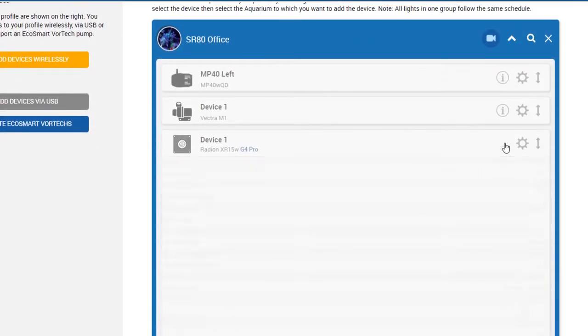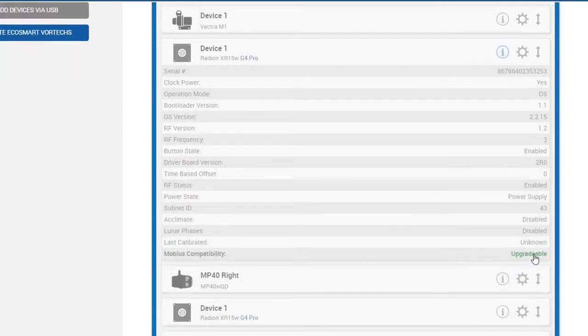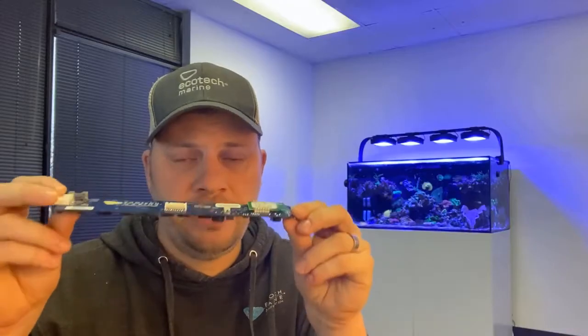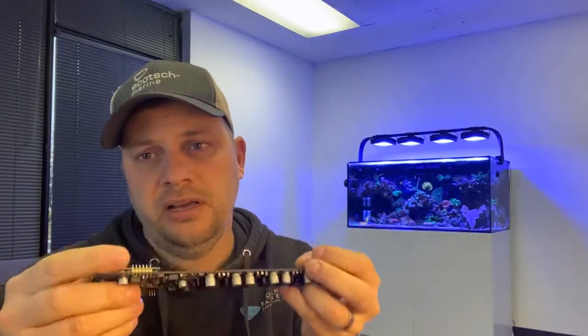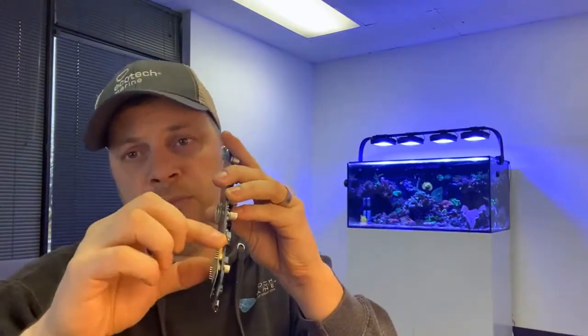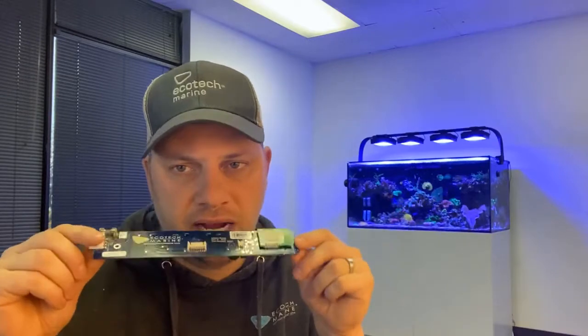If it is not compatible, it will tell you so, and what that means is that you have a board where the RF module is soldered in, and this you can see is not removable. You cannot upgrade it. It's not just an issue with being soldered — it's actually different firmware. If you have a Radeon Gen 1 or Gen 2, it will actually have a black driver board, also with a soldered RF module, so those are not upgradable.